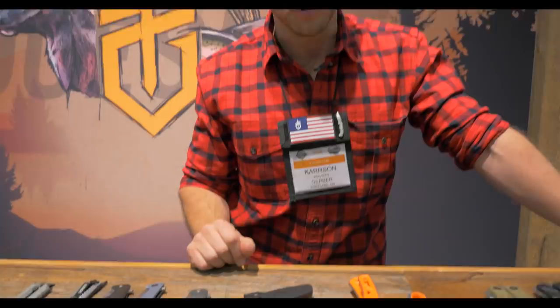Hey, my name is Carson Koivisto. I work at Gerber Gear out of Portland, Oregon. We're a manufacturer of knives, tools, and general outdoor gear — problem-solving, life-saving gear. We'll walk you through some of our 2020 new releases here.